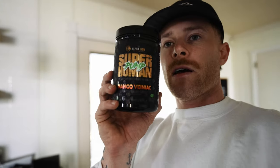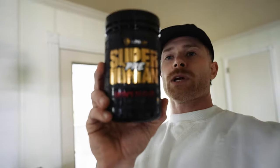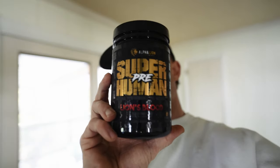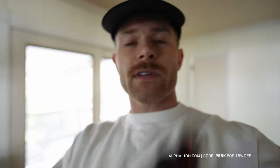I'm mixing up my pre-workout now: one scoop of Alpha Lion Superhuman Pump, which is the non-stim pre, and one scoop of the Superhuman Pre, which has caffeine in it. The idea is double the pump products without double the caffeine. I'm also taking Burn 2.0 from them — that's L-carnitine. I have a code with them — code PERK saves 15%. That's the cocktail; now I'll head to the gym.